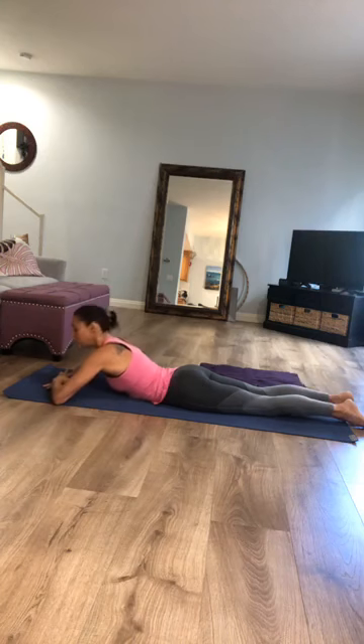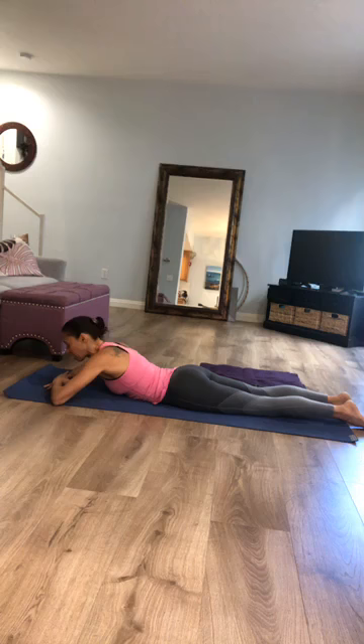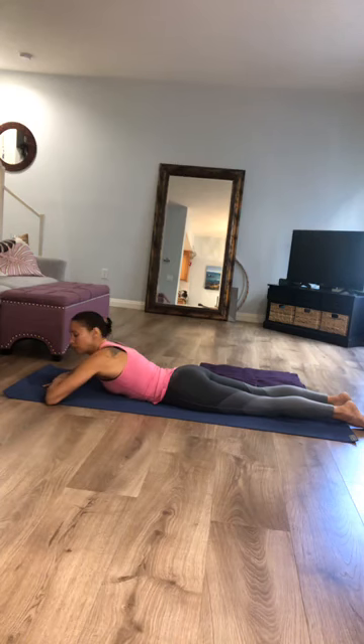We'll be on our knees for a good portion of the time. Go ahead and flip yourself over, lie down on your belly, and make a little pillow with your right hand on top of your left hand. Lay your forehead down on that pillow and take a moment to feel the earth underneath your belly as you breathe. Feel how the air moves more towards the back of the body with that pressure on the front.